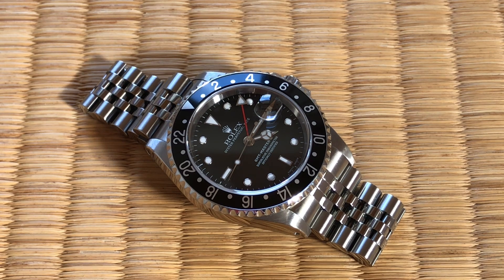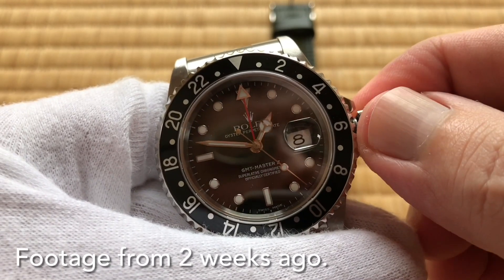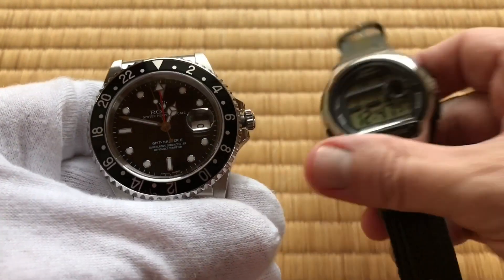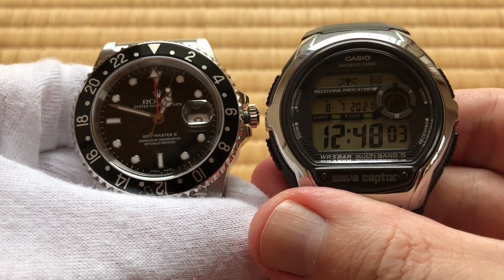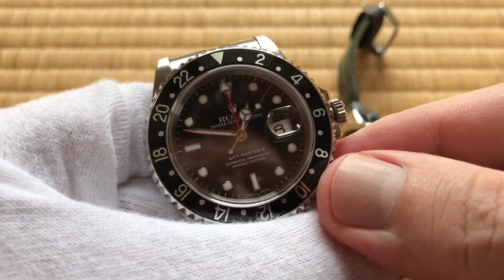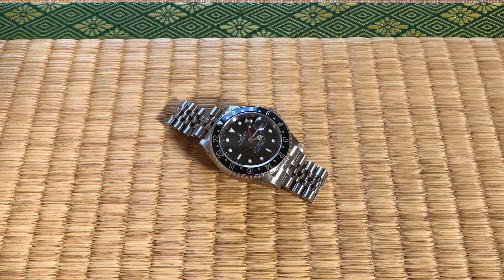I thought we would take a look at the accuracy because I set this on the 8th — link in the description to that video. Here's some footage from that. You can see that it's plus or minus zero, because I just set it. Let's see how it is days later. Set it on the 8th, today is the 22nd.